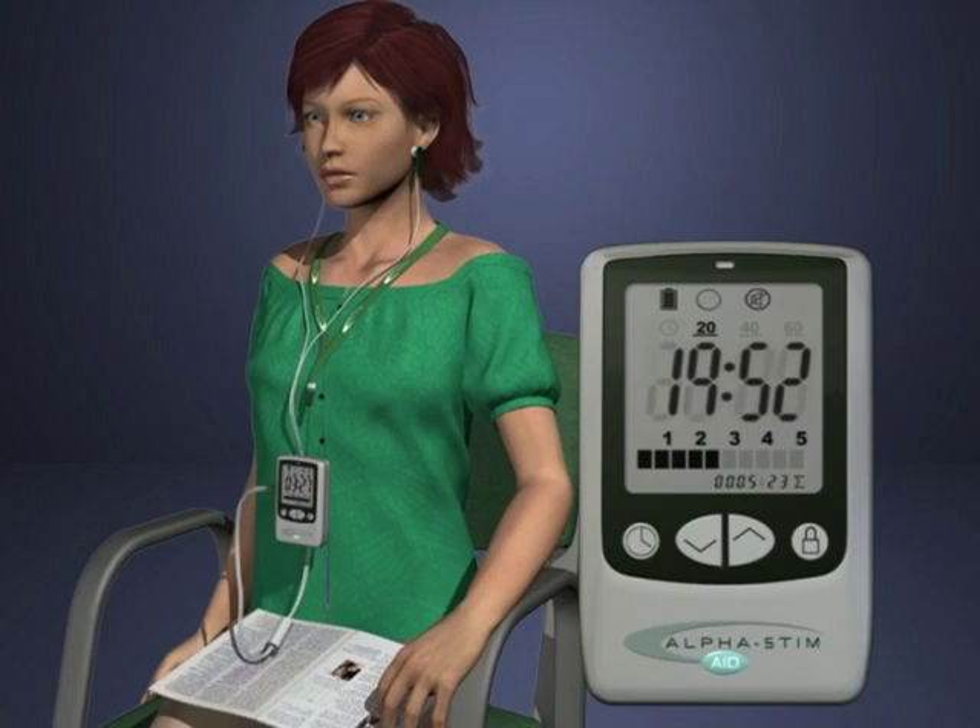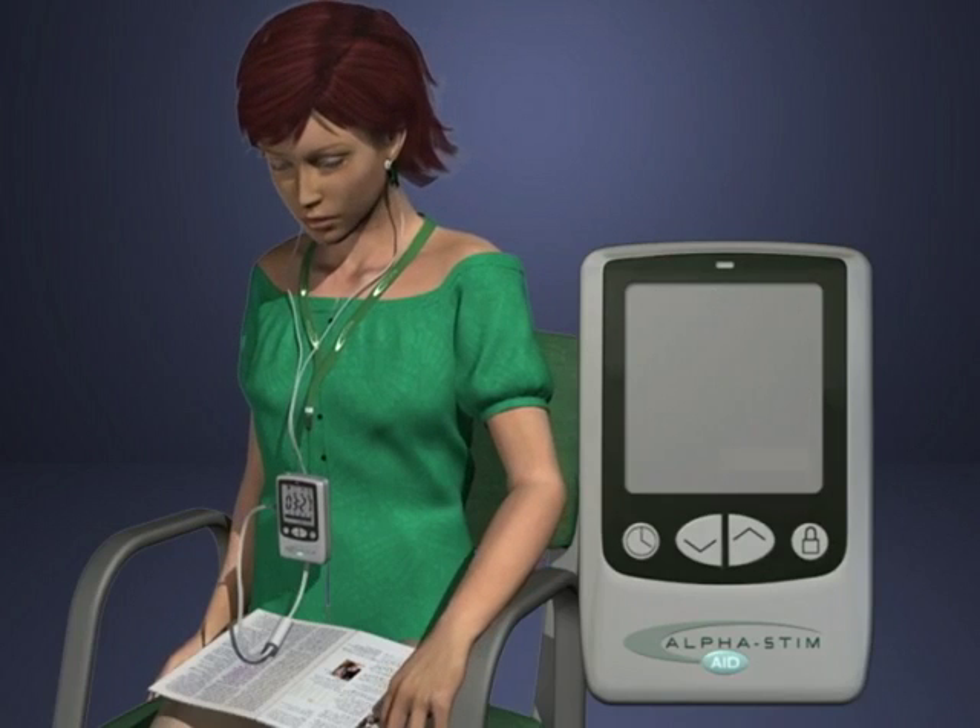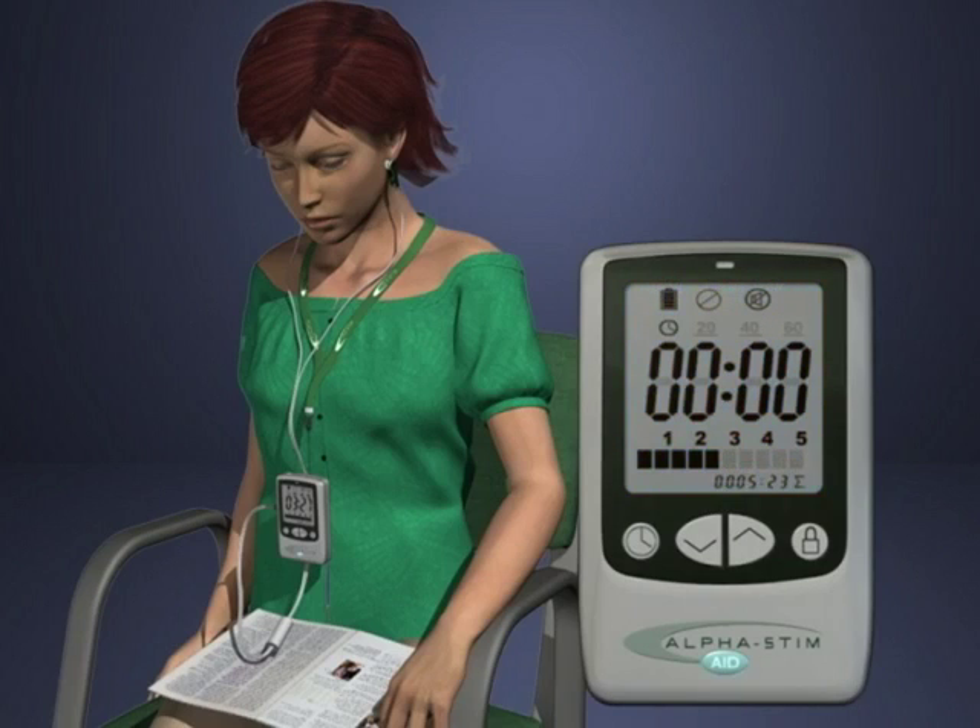Always complete a cranial electrotherapy stimulation session. When the timed session ends, if a heavy feeling is still experienced, resume treatment until at least two minutes after the heaviness lifts and a light feeling develops.